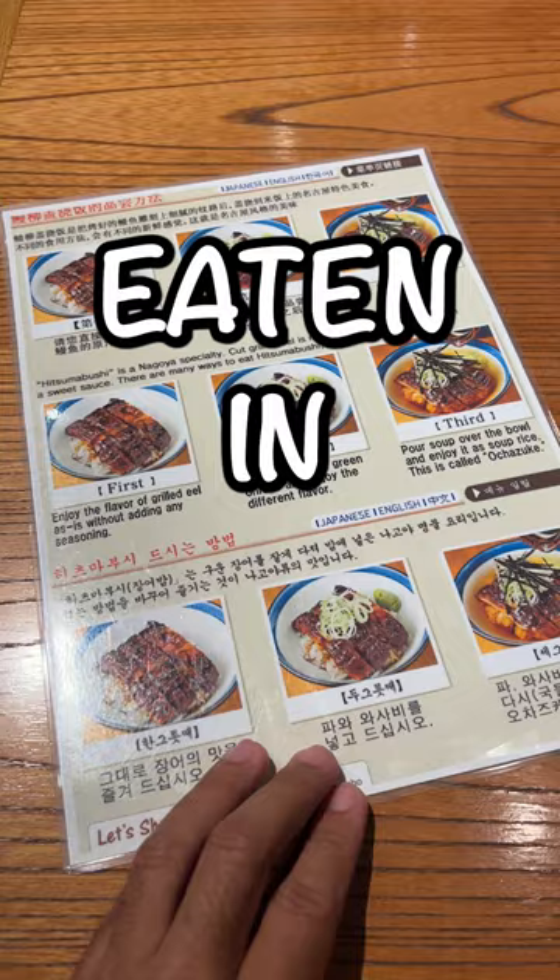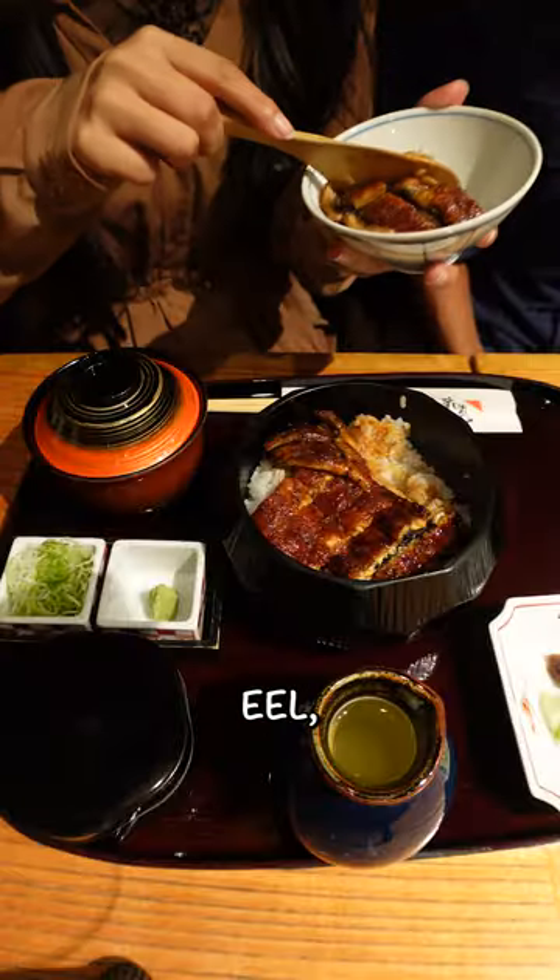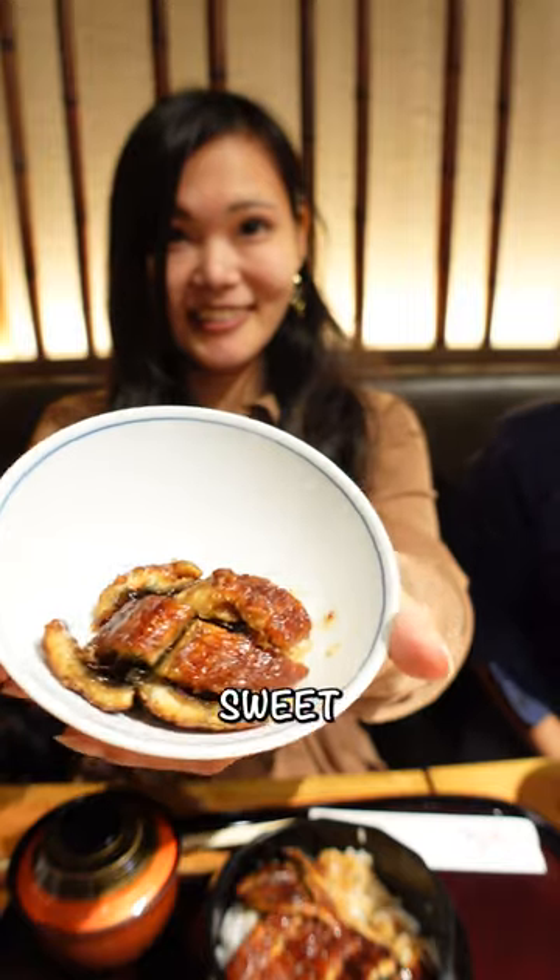This Nagoya specialty can be eaten in three different ways. Hitsu Mabushi is cut grilled eel served on rice and coated with a sweet sauce.